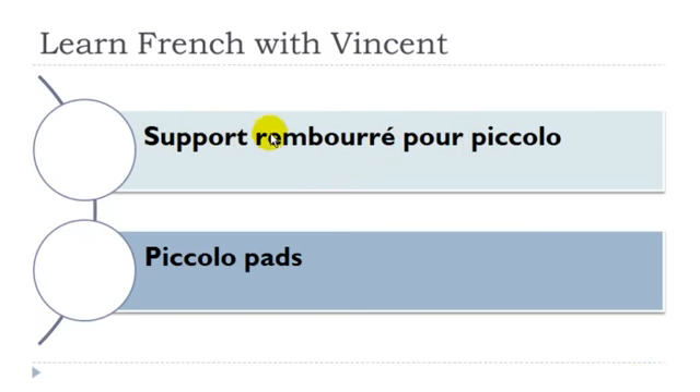Support rembourré pour piccolo: support masculin, piccolo masculin.